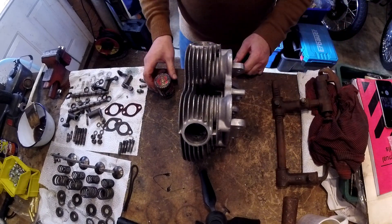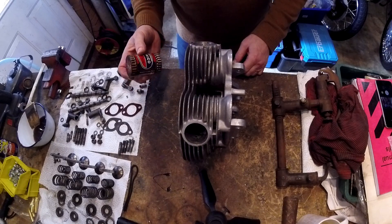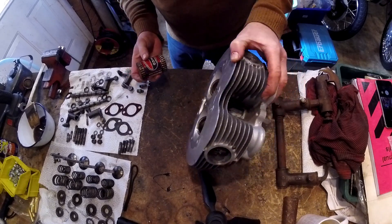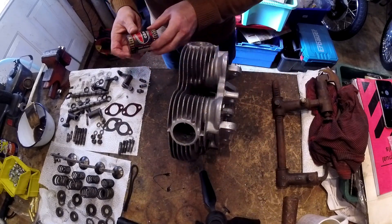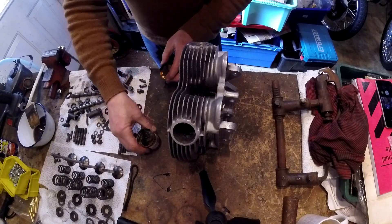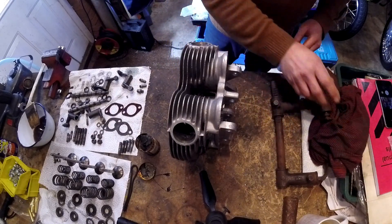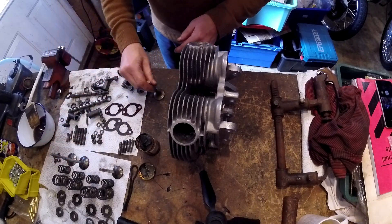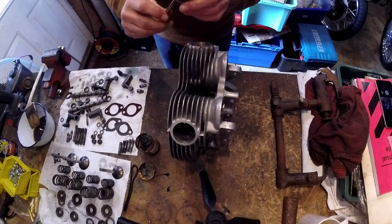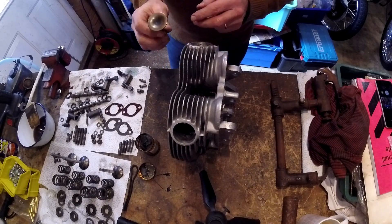We're all set up and ready to go. We've got coarse and fine grinding paste - I think I'll probably only use the fine, to be honest, because the seats are in very good condition. We've got the valve spring compressor at the ready. We're doing exhaust first. That one needs a little bit more cleaning up in the center, so I'll just do that and then we'll do a quick time-lapse of the first one.